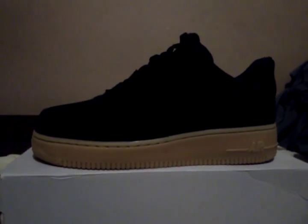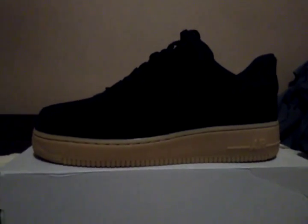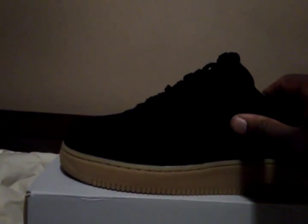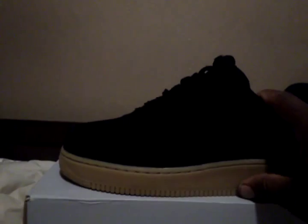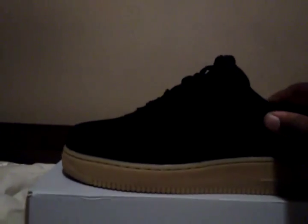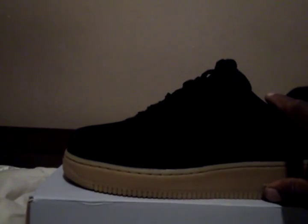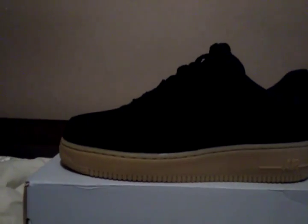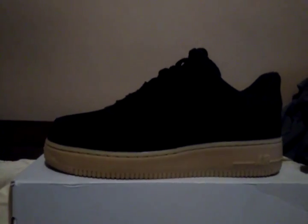If y'all get a chance, check these out. You can get them at your local Champs — I think these are Champs exclusive right now. They have them in like three styles: the blue suede with the peanut butter bottom, the white leather with the peanut butter bottom, and these black suede with the peanut butter bottom. But if y'all get a chance, check them out. This your boy Jay Sewell — I'll hit y'all the next time. Out.